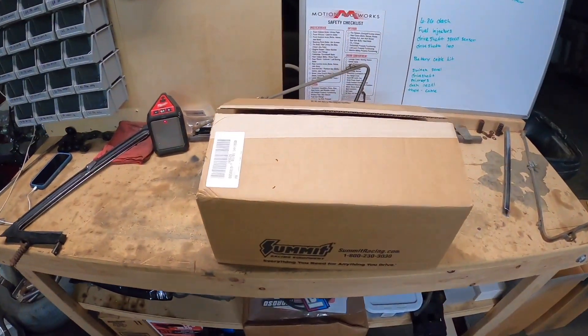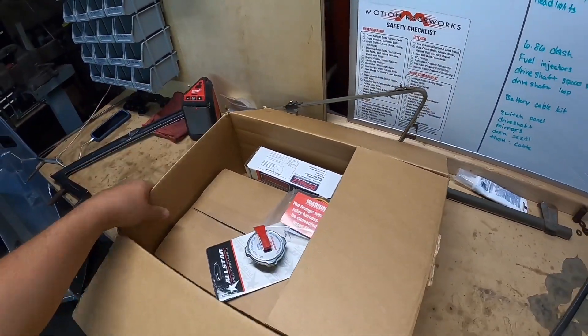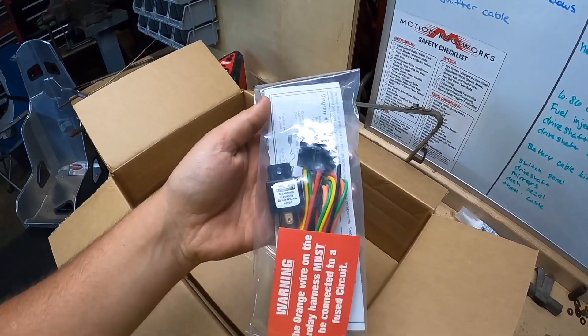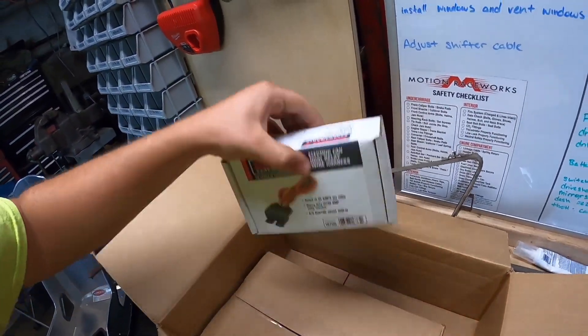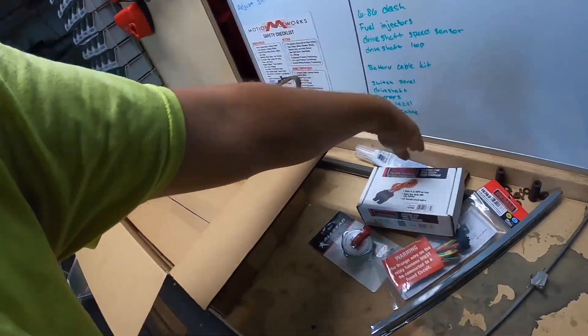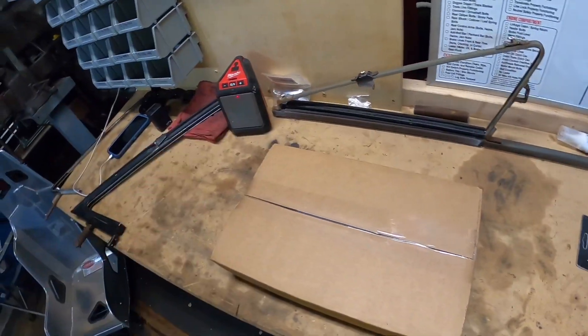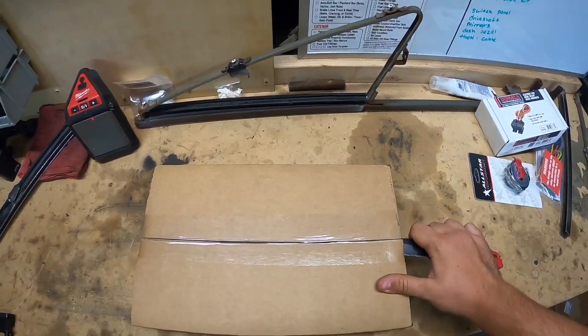That kind of put us on pause on the wing window rebuild. Now a box from Summit showed up, so I opened it already to make sure everything was in here. We got a radiator cap, a fan relay for the trans cooler fan, some Go-for batteries that were just in there for me, and then our dual relay for the front engine cooling fans.